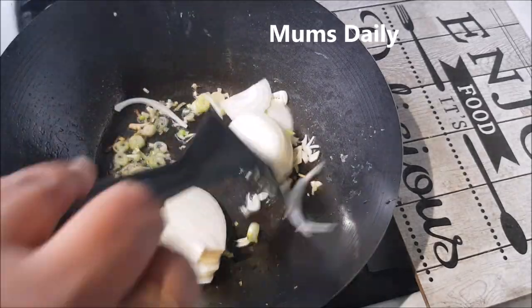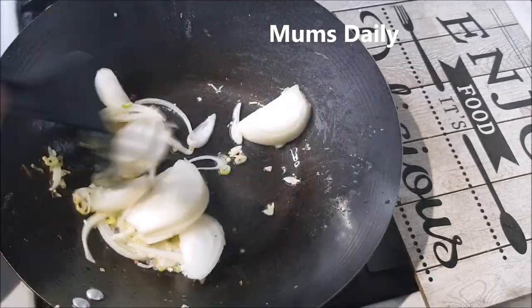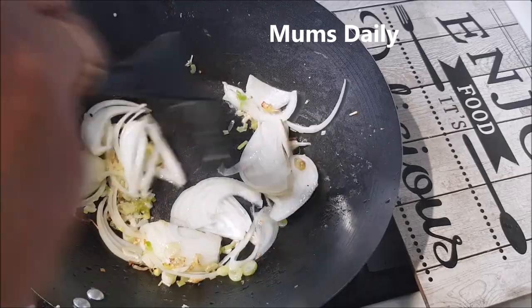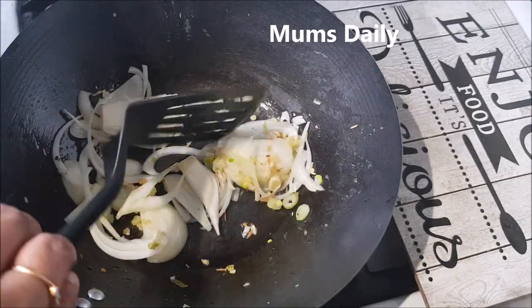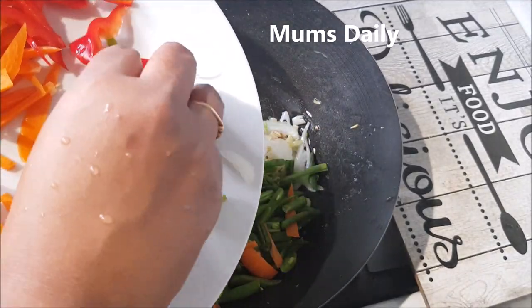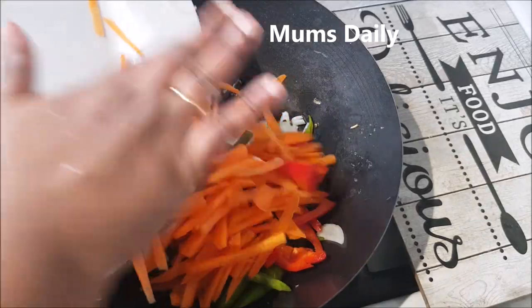I will use all the vegetables. I am going to add all the vegetables. I am going to stir-fry for about 30 seconds. I am going to use all vegetables like beans, capsicum, carrots, etc.